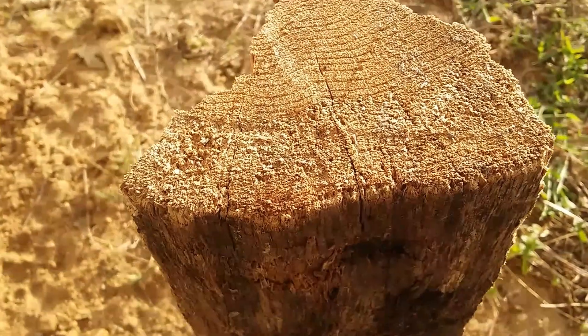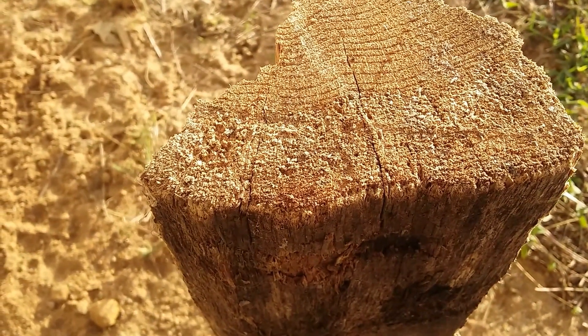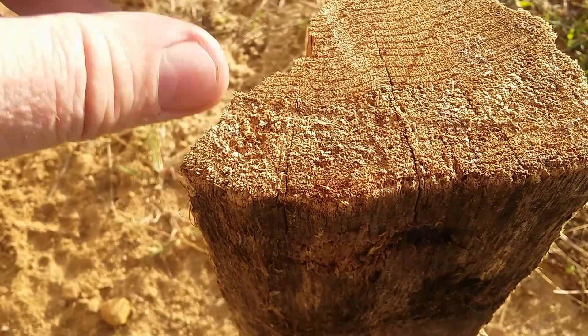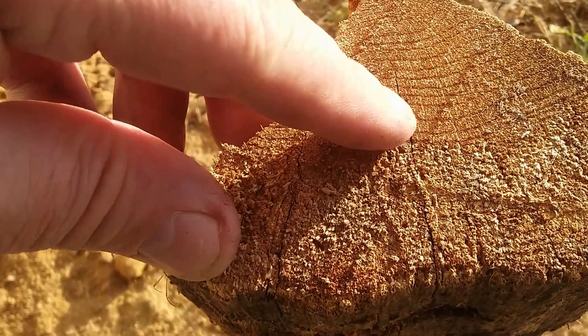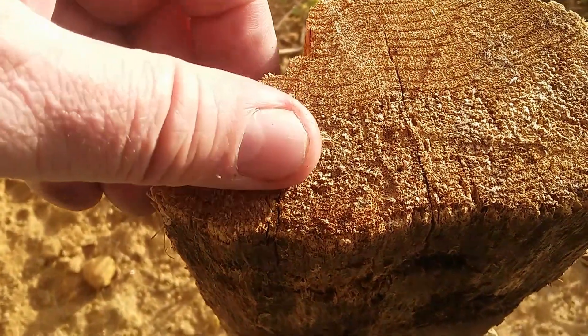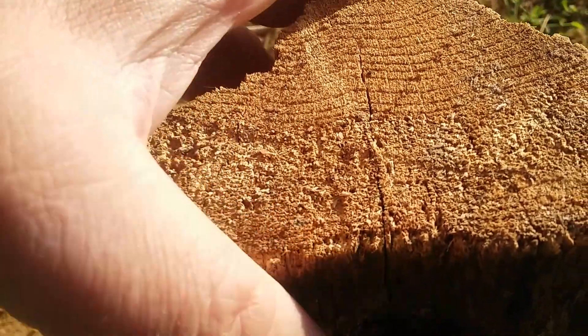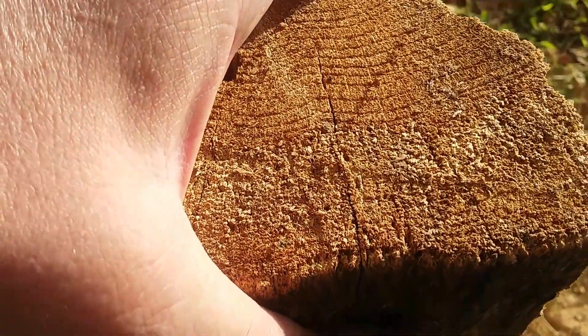Patriot Prepper here, we're going to go over firewood today. If you're buying your firewood, take a look at the ends of it — you see these little splits, that means it's probably got a good season on it. Hit it against a brick here, it's got that hollow ring to it, that means there's a real low moisture content to it.